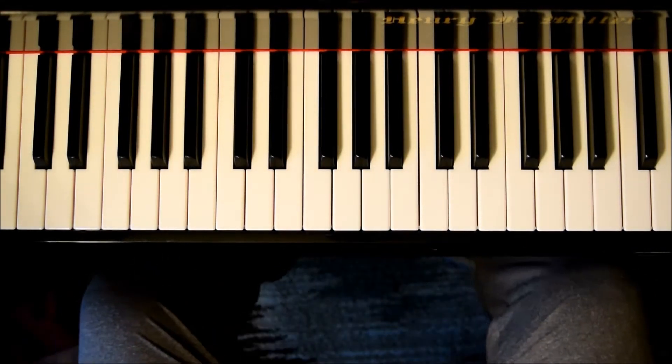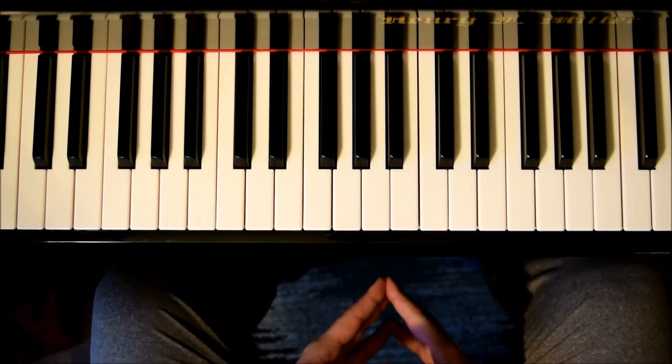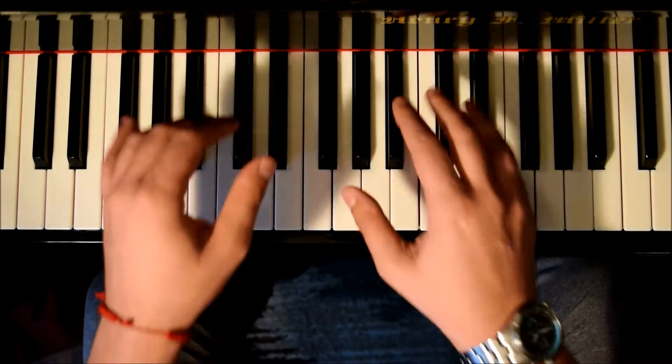Hello everyone and welcome back to Piano Secrets. Today we will be working on Good Old Days by Kesha. And we'll start with the chords.